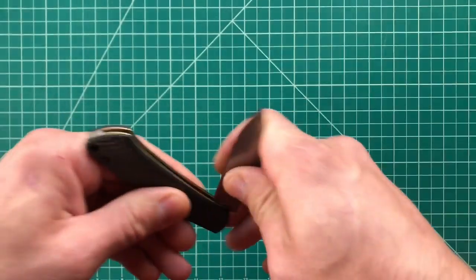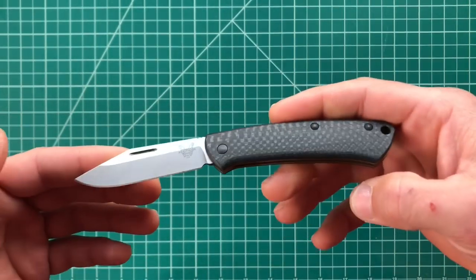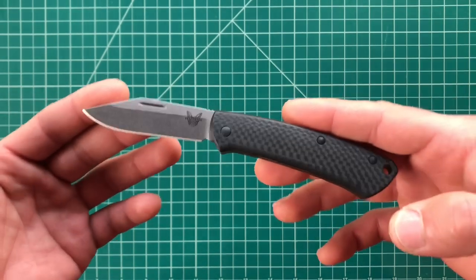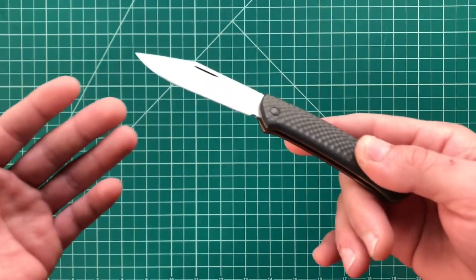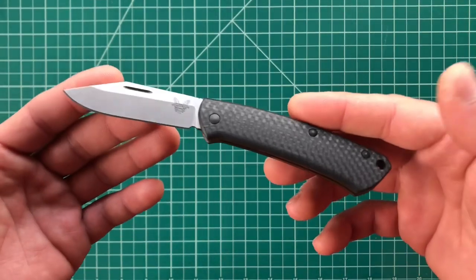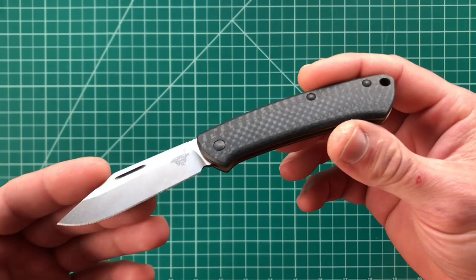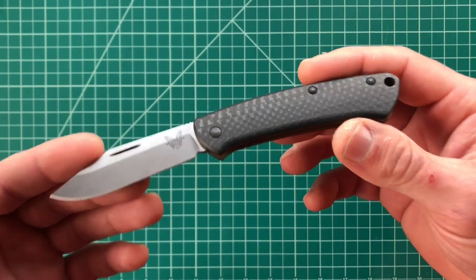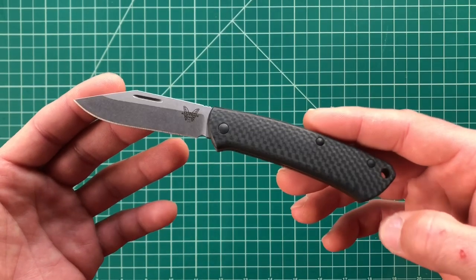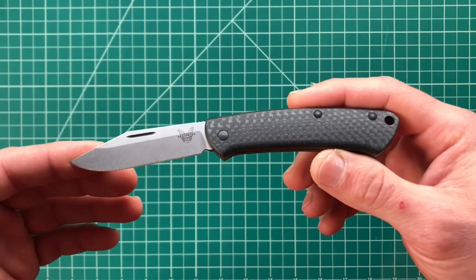I believe they're stainless steel liners. This is courtesy of the Apex Passaround group — hence the Apex review. They are a group of reviewers sending knives around, often supplied by the manufacturer or distributor. In this case it was given to the group by Zach from Zach Stuff. Shout out and thank you to Zach for sending this along. I'll be sending it back after this review.